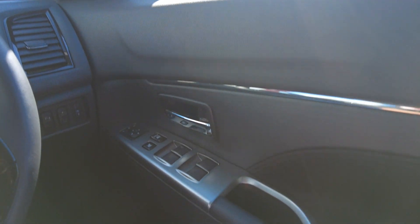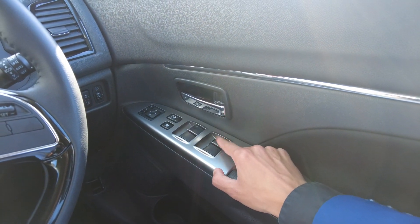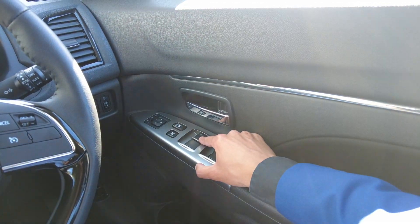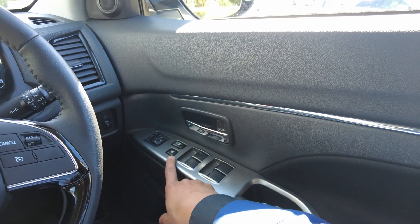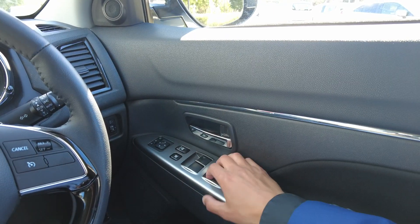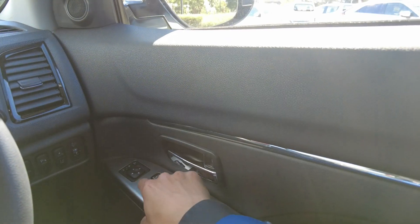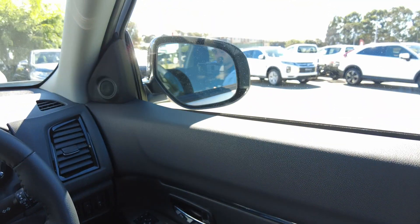Starting from right to left — you've got your power windows. Only the driver's seat is automatic. You've got your central locking, and that button next to it locks the windows in case you've got kids in the back playing with them. You've got your mirror adjuster — right and left — and that button over here if you'd like to fold the mirrors.